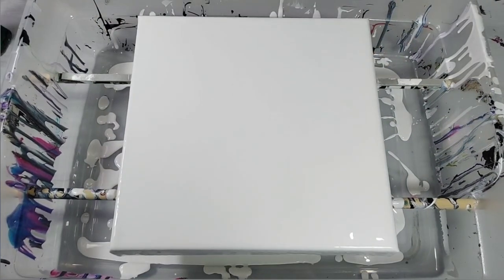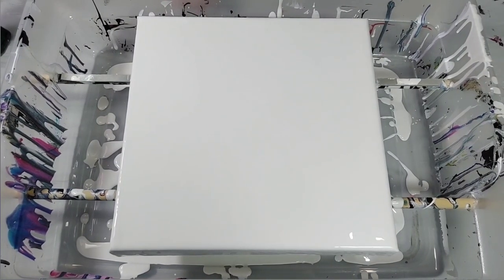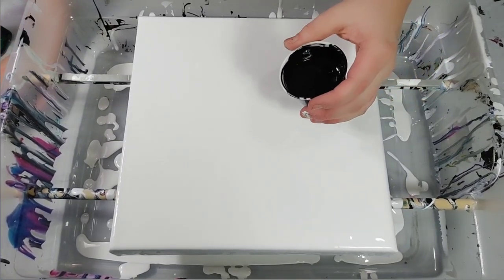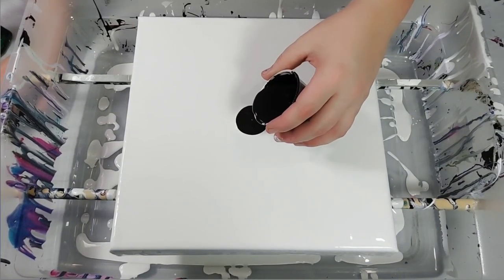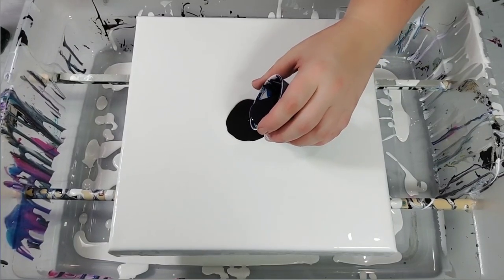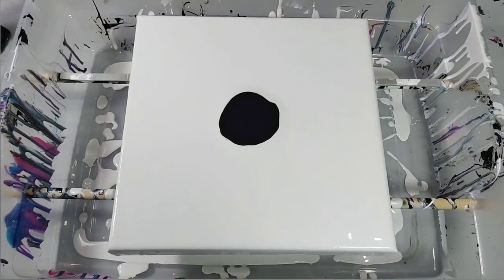None of my colors are mixed with Floetrol because I don't want cells in this, so all my colors are mixed with Liquitex Pouring Medium or just Liquitex Gloss Medium. I'm going to start pouring my colors in a puddle in the middle, starting with black. And this is Prussian Blue. Next I've got Silver.